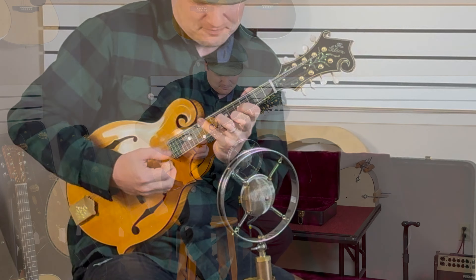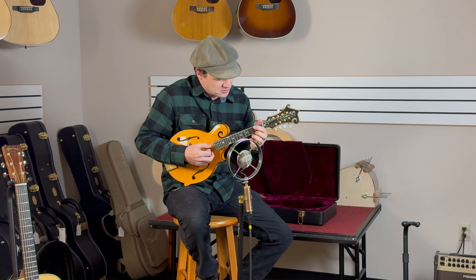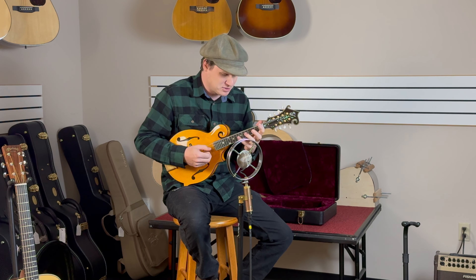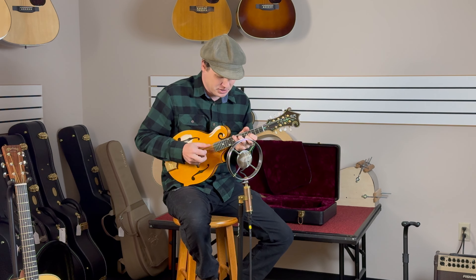Mandolins like this always kind of make me feel like I need to go home and practice. What a piece — the playability and action is just absolutely perfect. I'd rate this like a 9.8 out of 10 for playability alone.